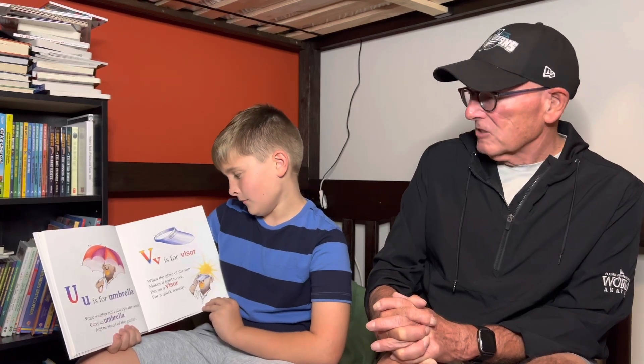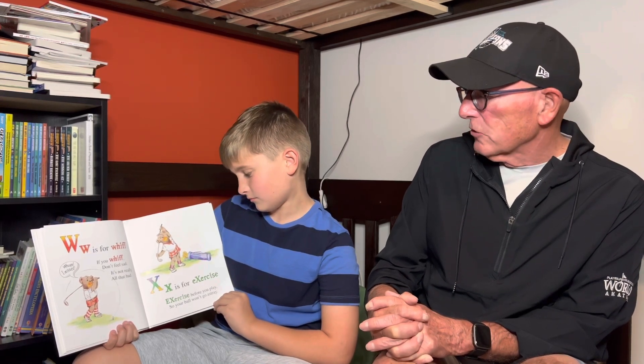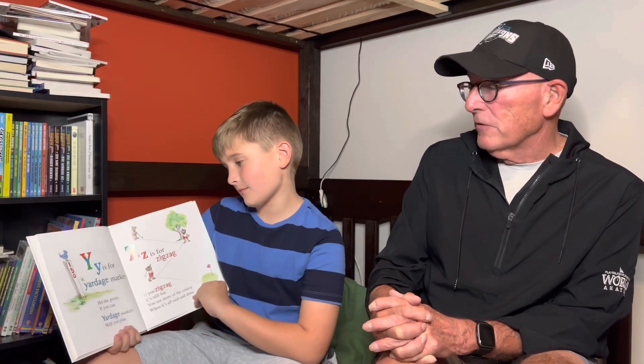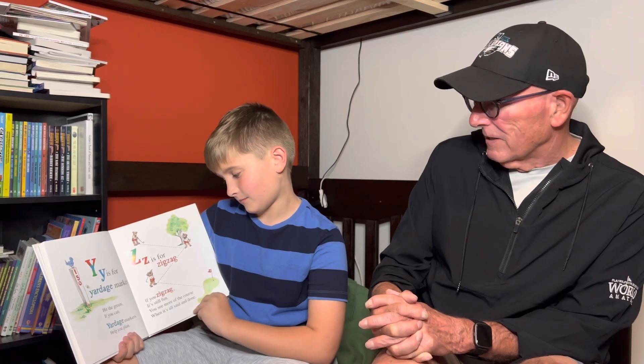V is for visor. When the glare of the sun makes it hard to see, put on a visor for a quick remedy. W is for whiff. If you whiff, don't feel sad. It's really, really not that bad. X is for exercise. Exercise before you play so your ball won't go astray. Y is for yardage markers. Hit the green if you can. Yardage markers help you plan. And Z is for zigzag. If you zigzag, it's still fun. You see more of the course when it's all said and done.